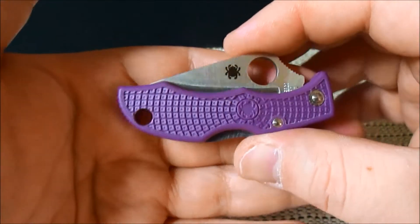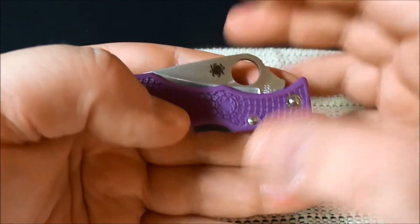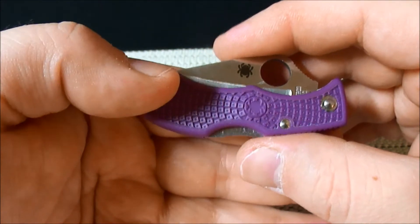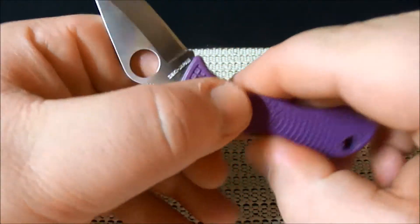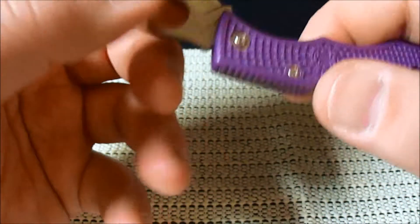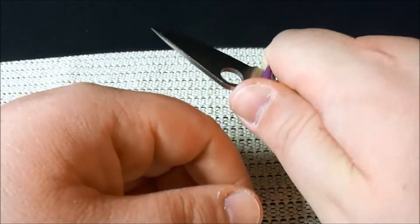I absolutely love this thing. It's basically, in my opinion, a new age take on an old slip joint — an old man's EDC knife. It's just a fantastic knife. It's obviously a lock back, and a very positive lock back. When it gets in there, it's in there. And surprisingly, even though it's so small, I still get about a three-finger grip on it.